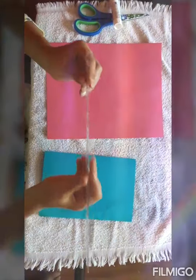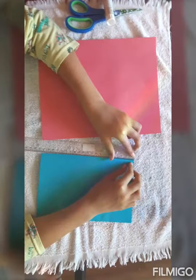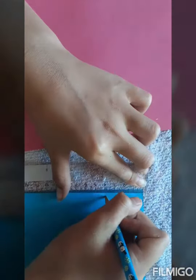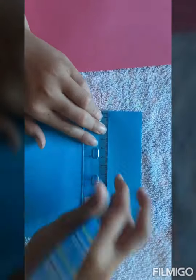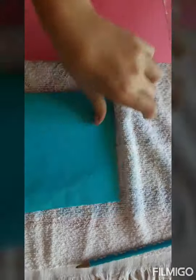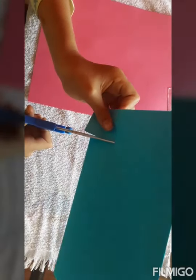Now you're going to take a ruler and look for four centimeters and mark it. Now you're going to go the other way and find four centimeters on each side, and that is where you are going to cut. Cut with both papers.